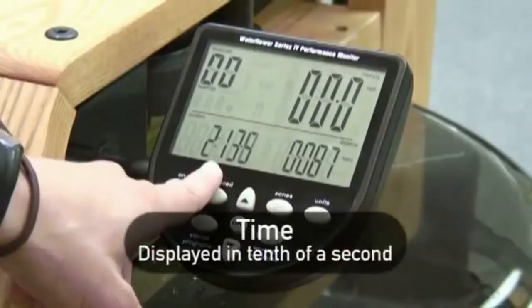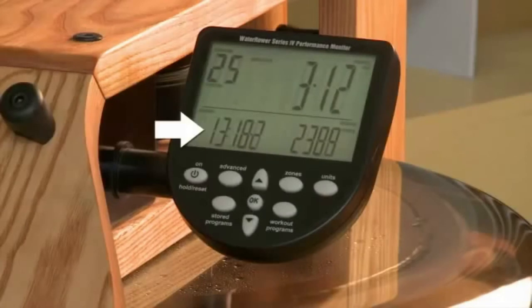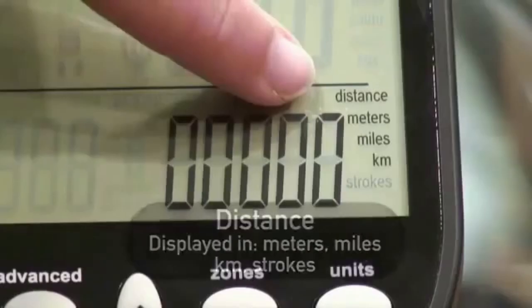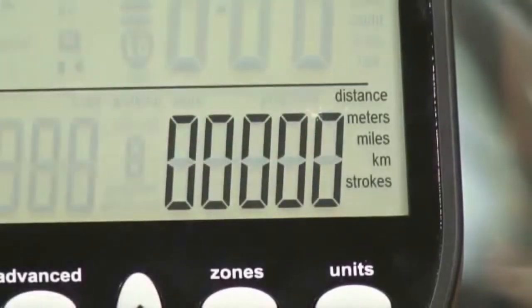In the bottom left-hand corner, you have time. This is shown in a tenth of a second. In this image, you will see 13 minutes and 18.2 seconds. In the bottom right-hand corner is distance. This is displayed in meters, miles, kilometers, and number of strokes taken.